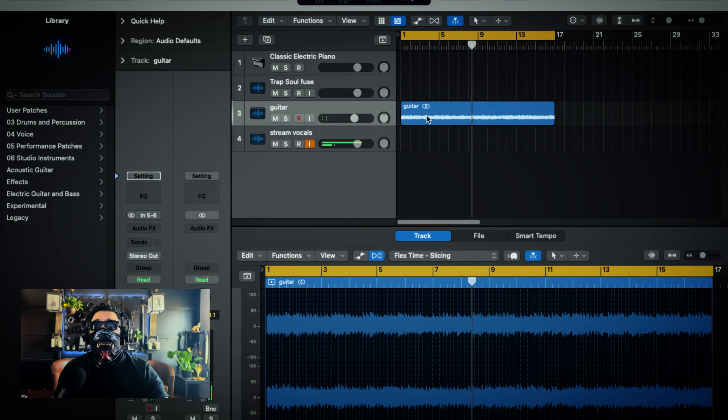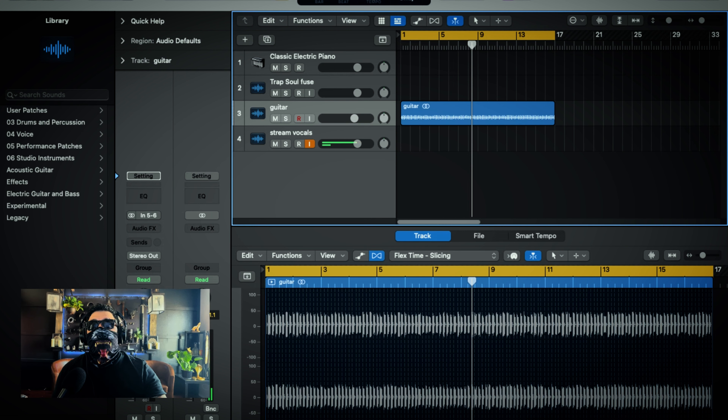I have Logic Pro pulled up and I found a sample that I'm digging. It's at 147 BPM so it's a little fast, but I think I gotta slow it down a bit. In Logic you're going to click it, go to Flex Pitch, and then up on top you can bring that down — do 140, a nice even number — and see what it sounds like.